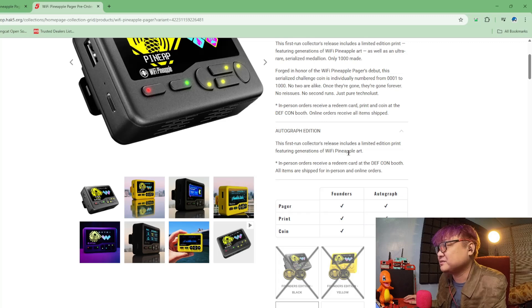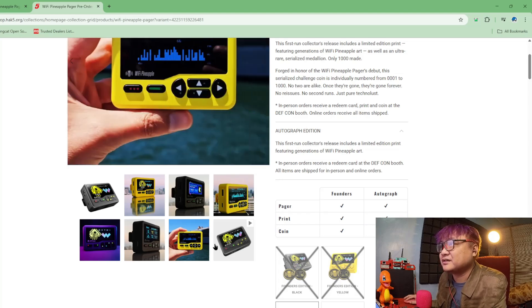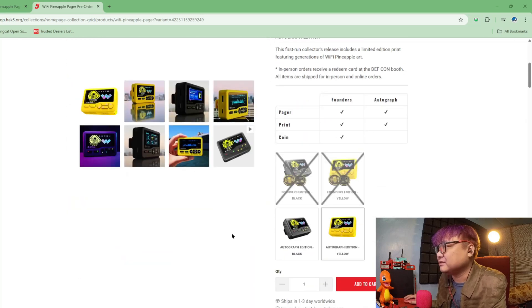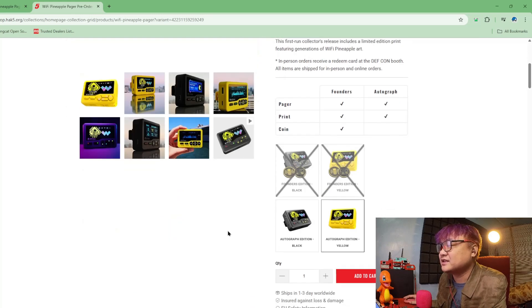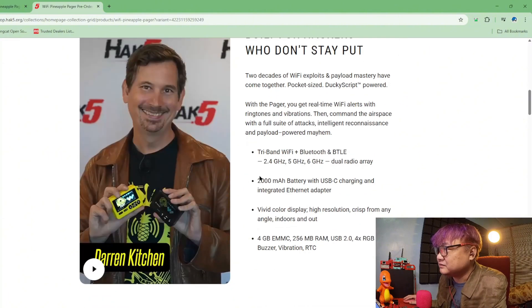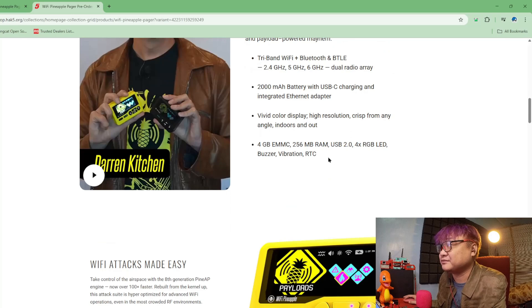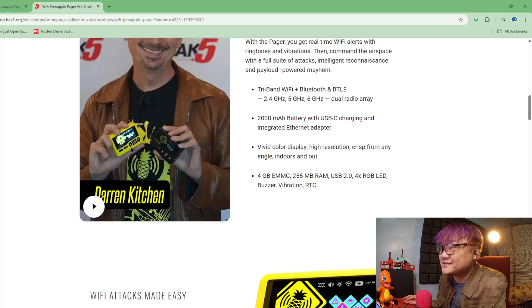I'm not really sure what this limited edition print is — 'Generations of 5 by Pineapple Art' — is it a custom screen? I don't know. But it's really nice. And like I've said, this is a tri-band device with a really big battery — 2,000 milliamp-hours.